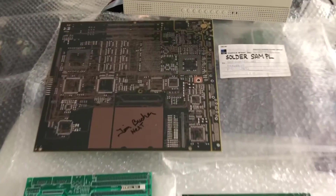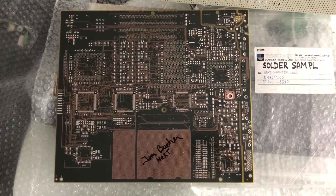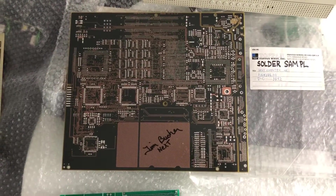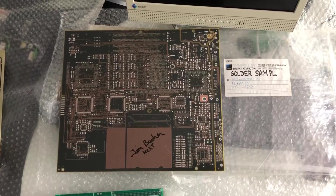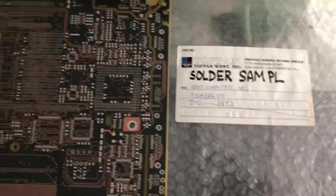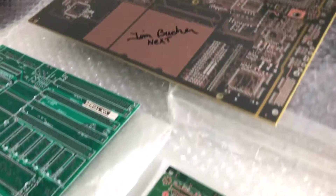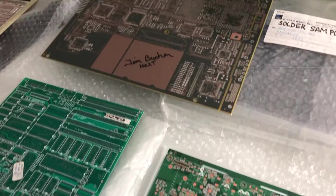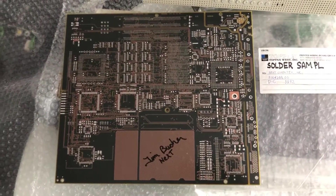In the back here there's a NeXT station PCB, and this one is signed by Tim Bucher. Tim is a cousin of my wife and he was part of the engineering team way back at NeXT. This was a solder sample of the PCB, and I call this a design beauty. My approach was to get as close as possible to the almost perfect design of this NeXT station. Tim and his team did a really great job.